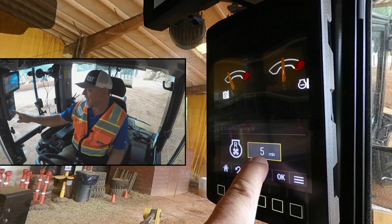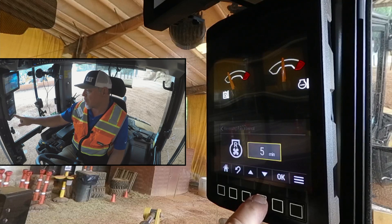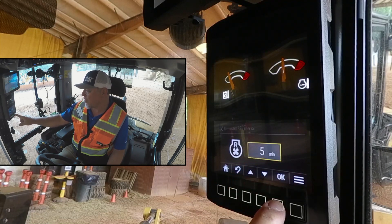Currently the interval is set for five minutes. To adjust this setting, simply use the down arrow or the up arrow. You can make it greater than five minutes or go back down to five minutes. Once you've got it where you want it, move on.